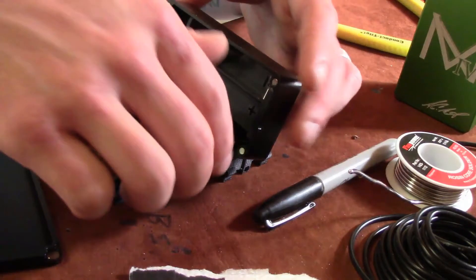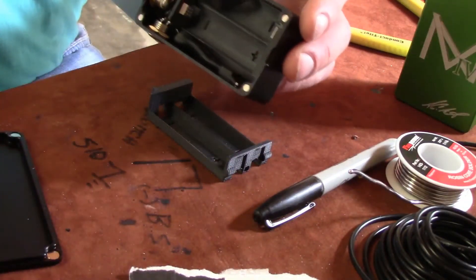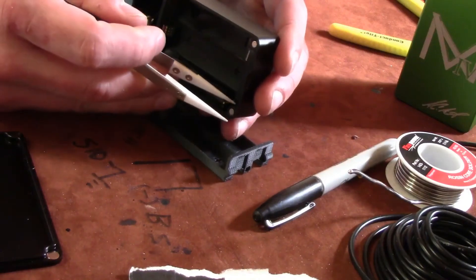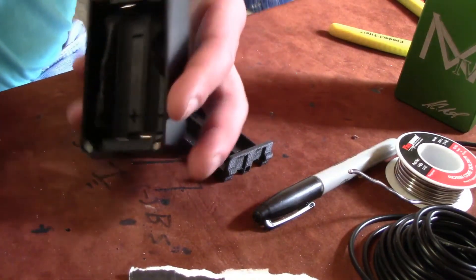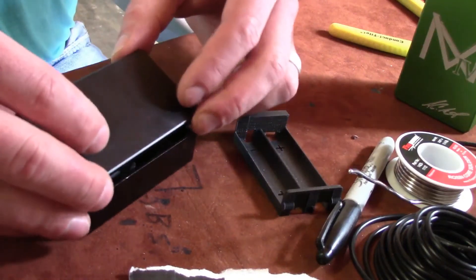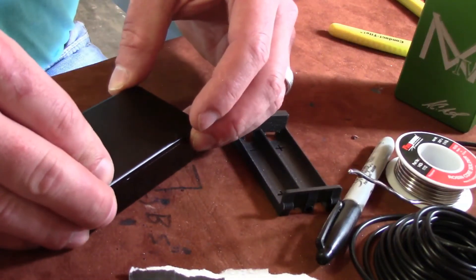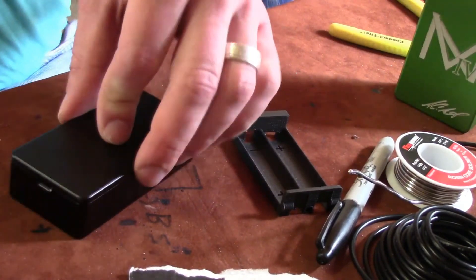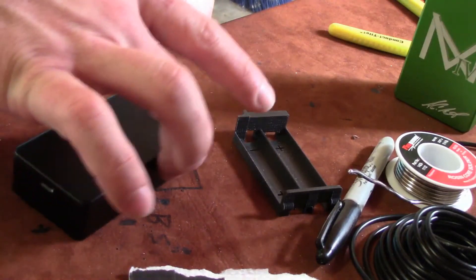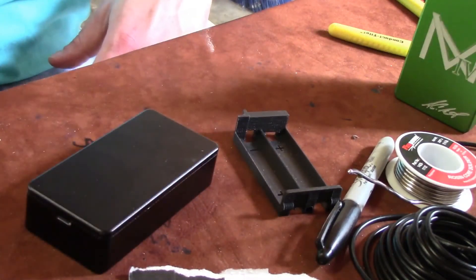Our epoxy is pretty well set up — it's not hard, but it's not gonna move anywhere. If you push on it with a pair of tweezers or something, it's got a little give but not much. All we're gonna do now is lay this down, take the door from this side, let that sit down on there, and let that finish drying. Don't wiggle it around right now — just let that sit there and finish drying.